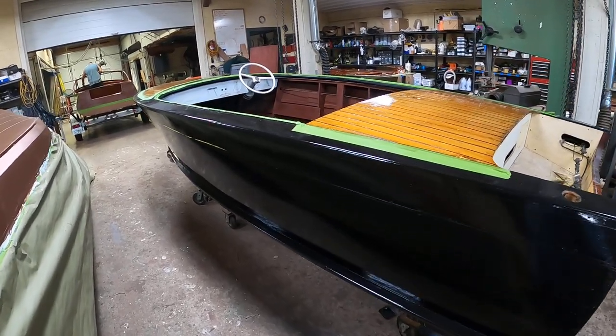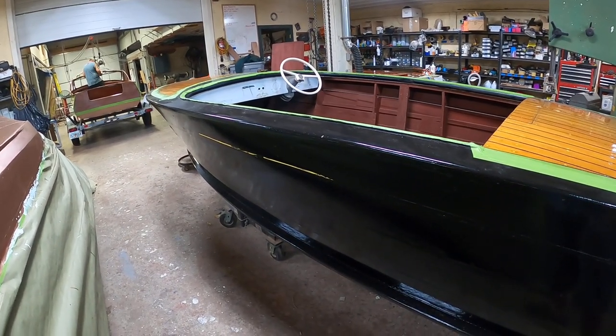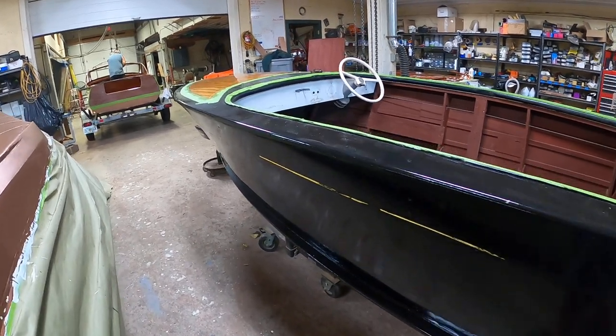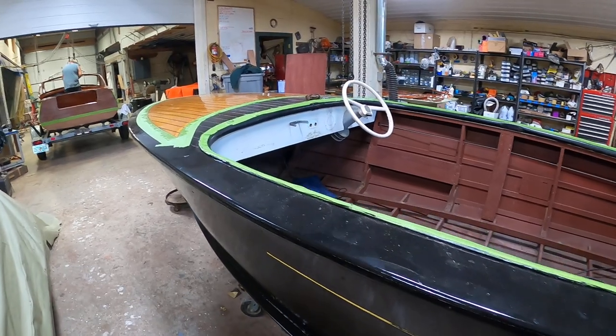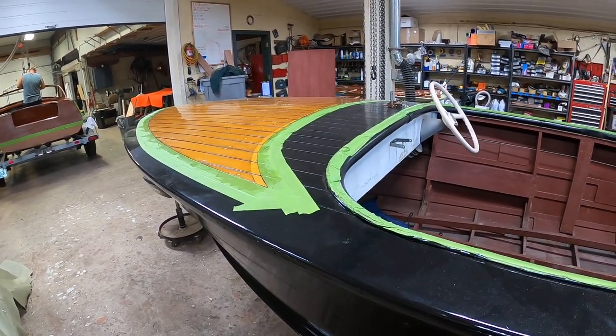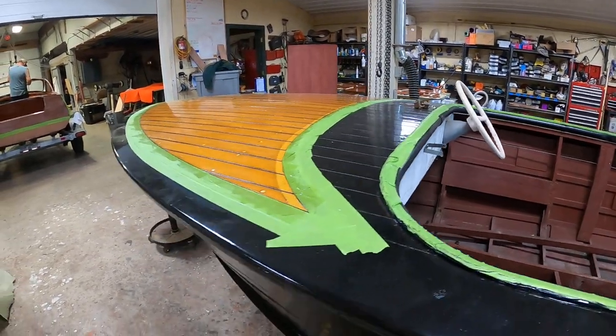So we're treating it the same way that we treated the decks. We did not remove the original finishes, and we will not remove the original white stripe. What we are doing there — and eventually when we get to that point we'll treat the covering boards and the dash deck area, the black area of the foredeck — in the same manner.